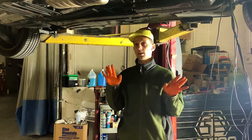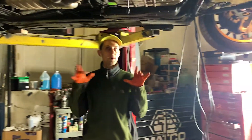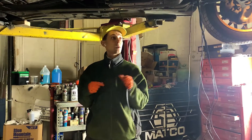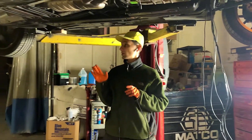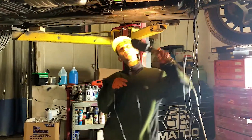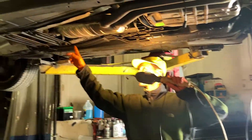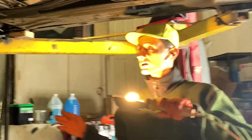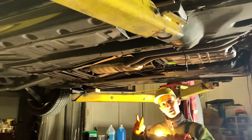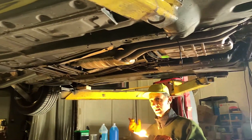The pods are now in place, so we need to run the wires. In this particular situation, I want to run the wires along the brake and fuel lines on this side. We'll cover the other side after I'm done here.